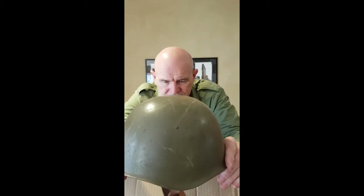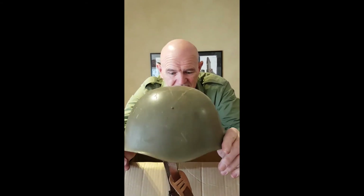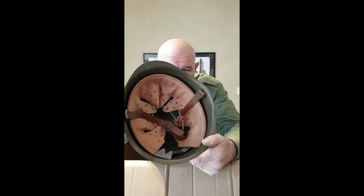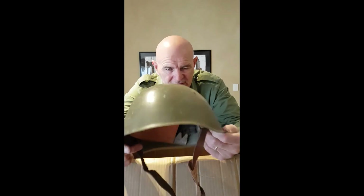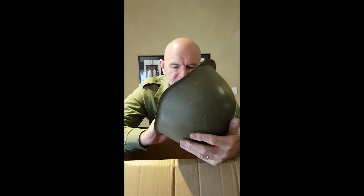We have a couple of lots of helmets here. The first one looks like a Russian helmet — well, it actually has that shape, but it's actually a Czech helmet. It was issued to the Czechs because they were a communist country. A lot of people pass it off as a Russian helmet, but it is not a Russian helmet as such — it's for the Czech Army. A couple of them.